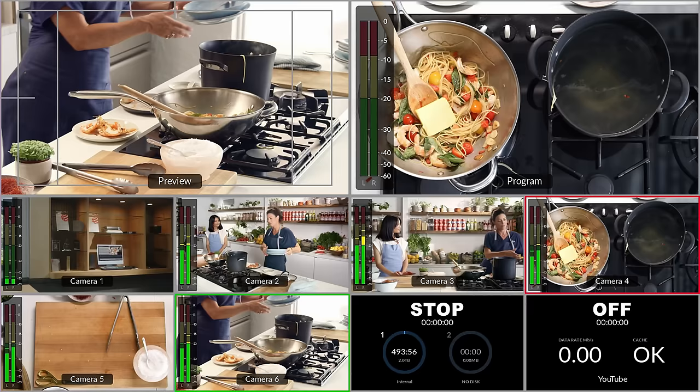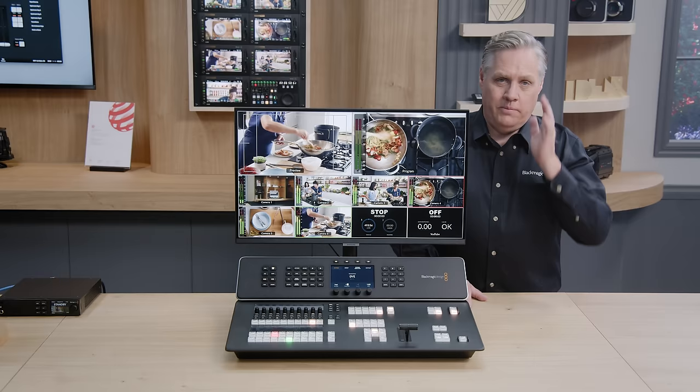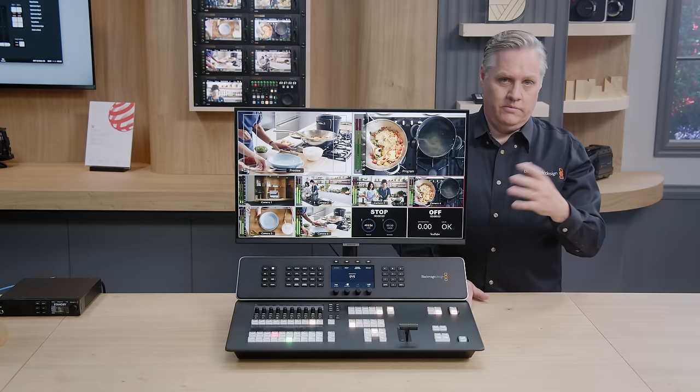We've got DVE transitions which move the whole image. There's actually a whole bunch of different types of DVE transitions. They can also be used for stinger transitions — stingers are a wipe where they put a graphic over the wipe edge, often used in sports, and the DVE can move the graphic over the wipe edge as you're doing the wipe.